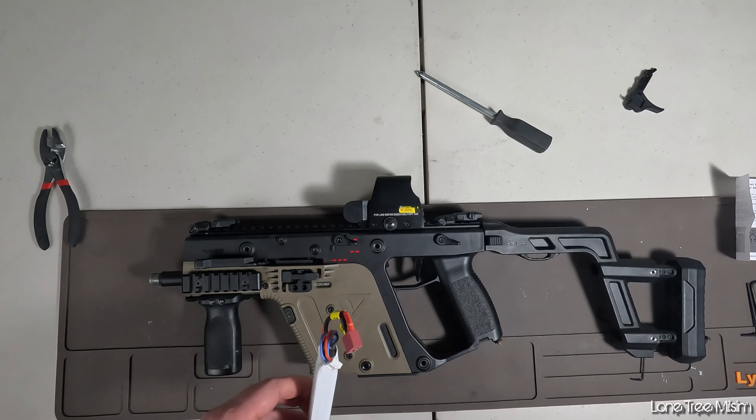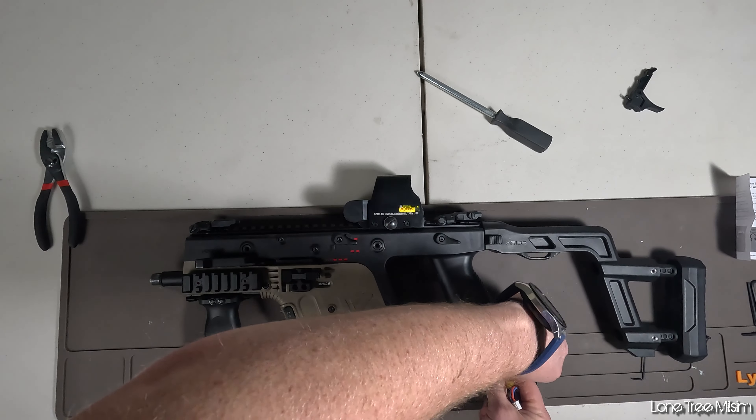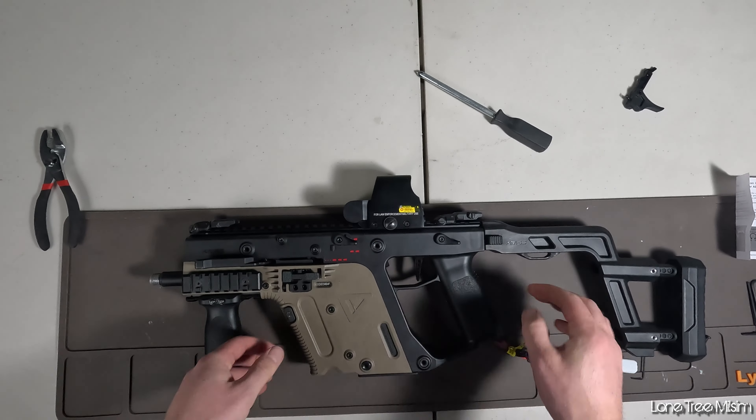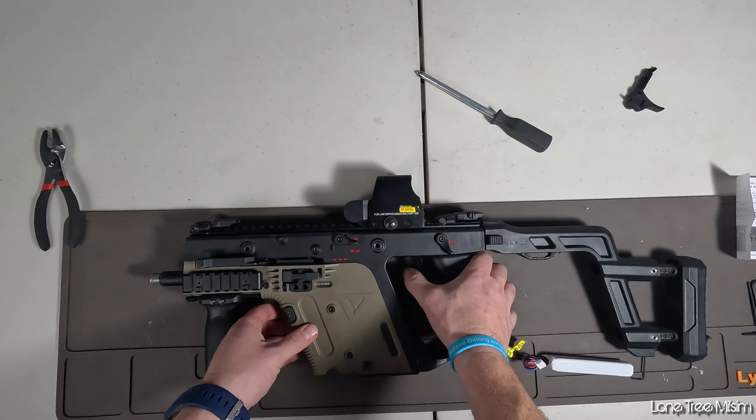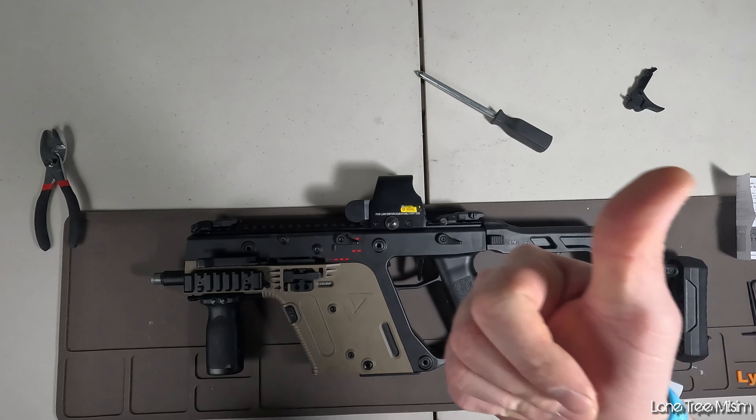Once the gun is put back together you can grab your battery and test it out. If the trigger pull is not to your liking, you can always quickly take the body pins out, get an angle at the speed trigger, find that little Allen key, and adjust it to be a little bit less or more depending on your taste. If you guys did enjoy this video make sure you leave a like and subscribe to the channel.